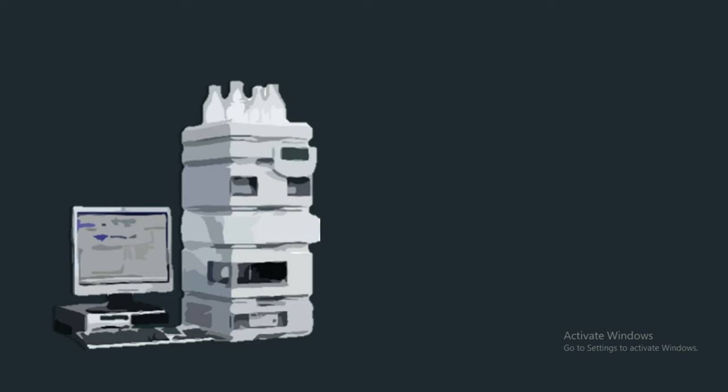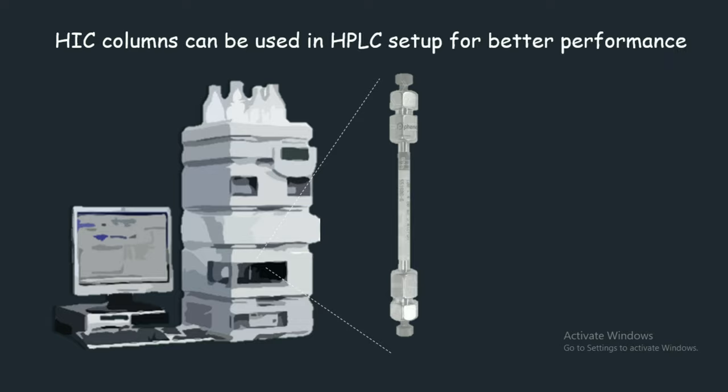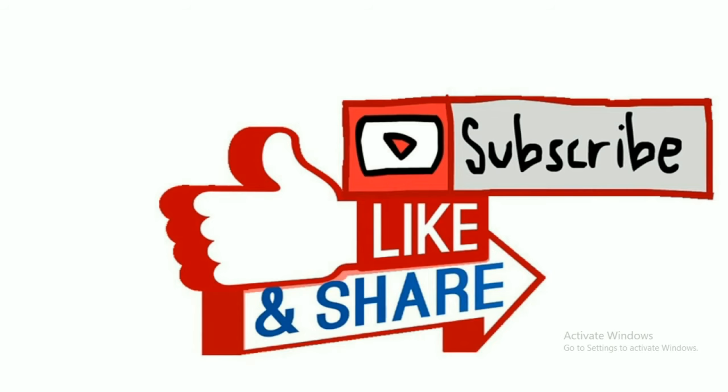In this video we reviewed the concept behind hydrophobic interaction chromatography in detail. By the way, these HIC columns can also be used in HPLC settings for better and faster purification of a desired protein. I hope you enjoyed this video — if you liked it, give it a thumbs up, and don't forget to like, share, and subscribe. Thank you!